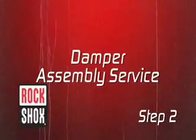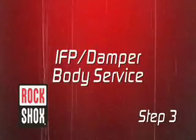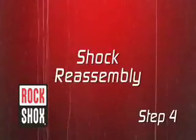Second, service the damper assembly. Third, service the IFP and damper body. Fourth, reassemble the rear shock.